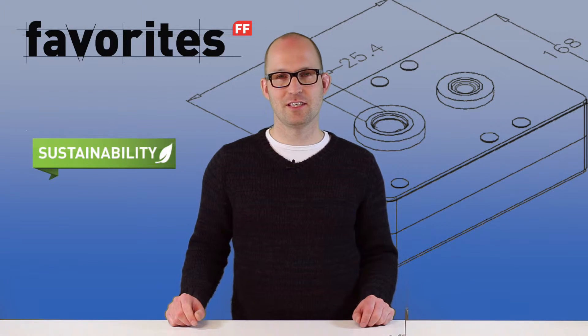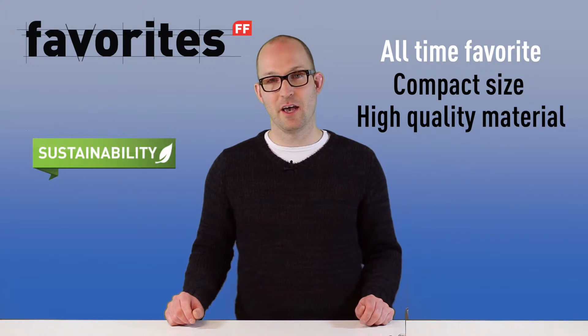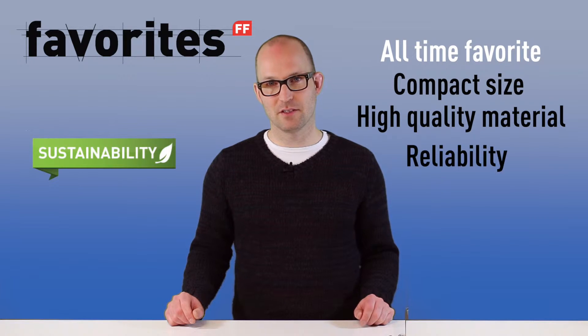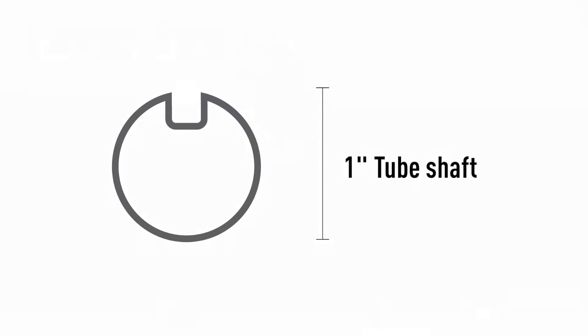This chain hoist is an all-time favorite due to its compact size, high quality materials, and its proven quality and reliability. You can use it on all 1 inch solid shafts or key weight tube shafts. The compact size means that you can use it even on doors with an 86mm hard-to-hard bearing plate — so it's very compact indeed.